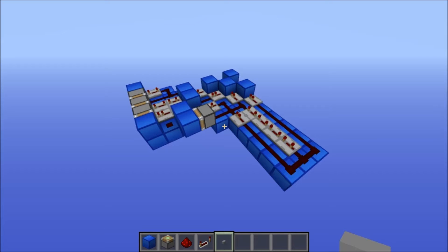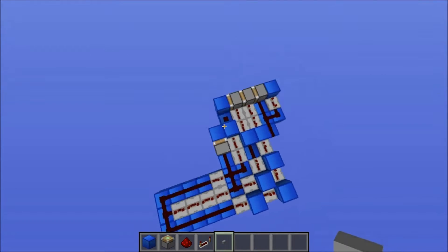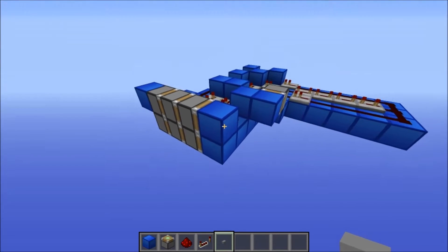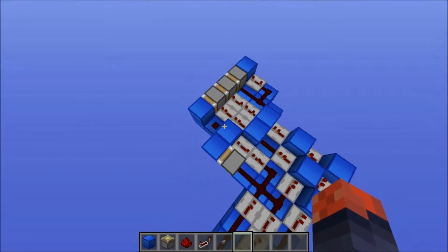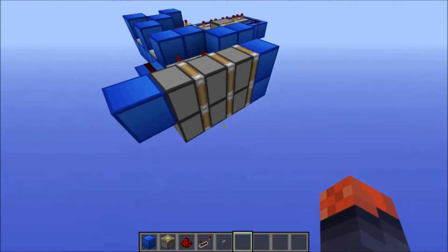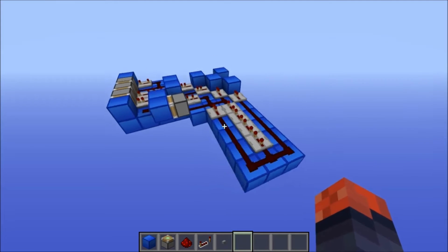Hey guys, this is PearlDragonNuke with another video. Today I've got a hipster triple sticky piston extender, so it does retract blocks on the end of it. The reason why it's a hipster one is because all the wiring is on one side of it — it doesn't go to the other side of the pistons to extend it. That's the hipster part.